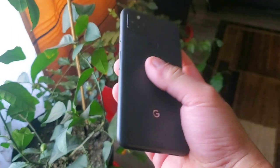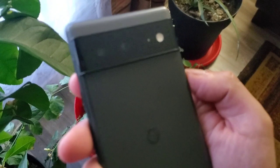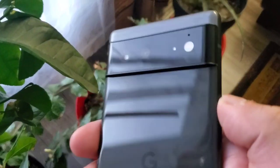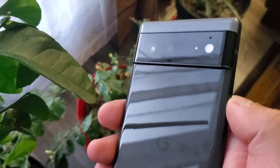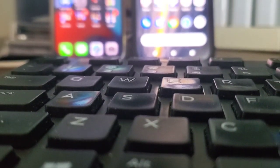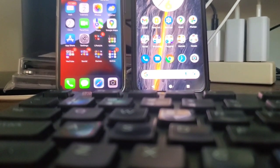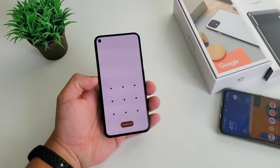Let's start with the obvious change — the size. Pixel 6 and Pixel 6 Pro are humongous. If there's a small, medium, and large category, they will probably be in the large phone category. I know a lot of people are still considering small phones. That's why the competitor iPhone 12 and iPhone 13 mini exist. There's a market for it.